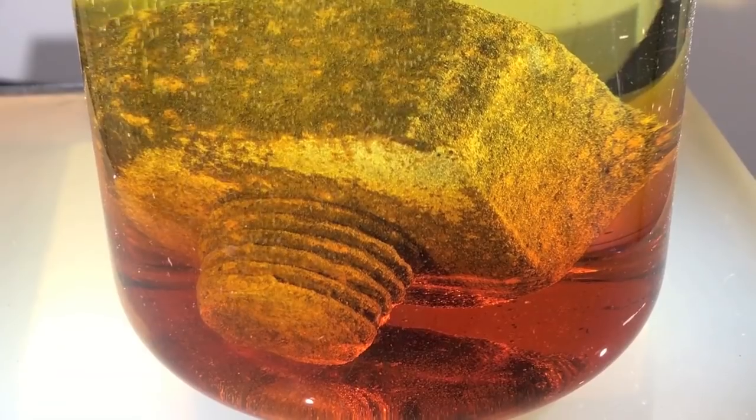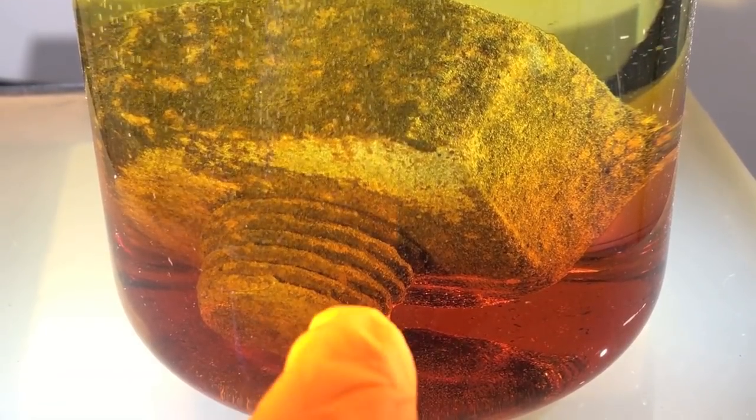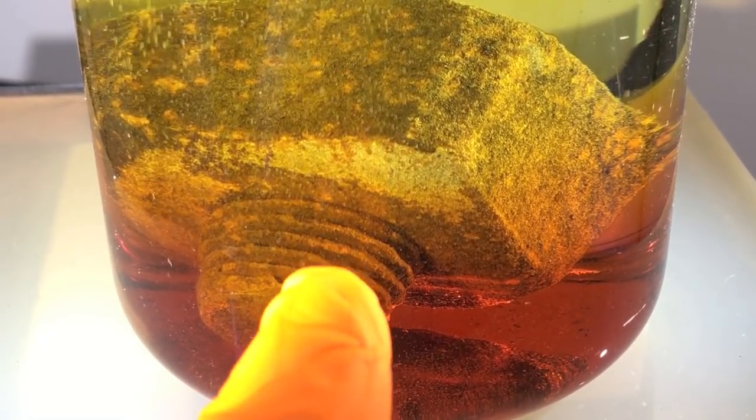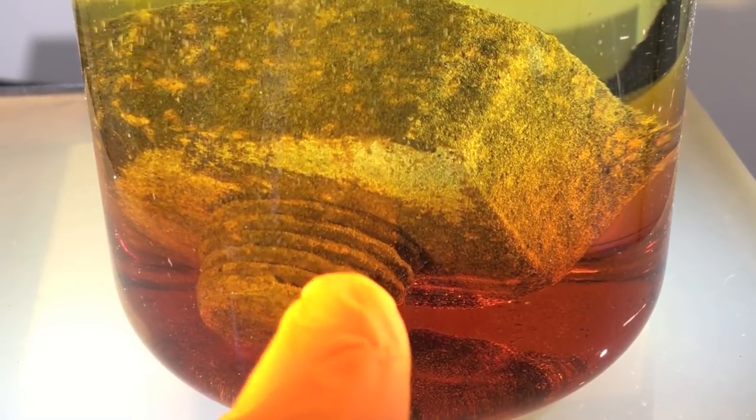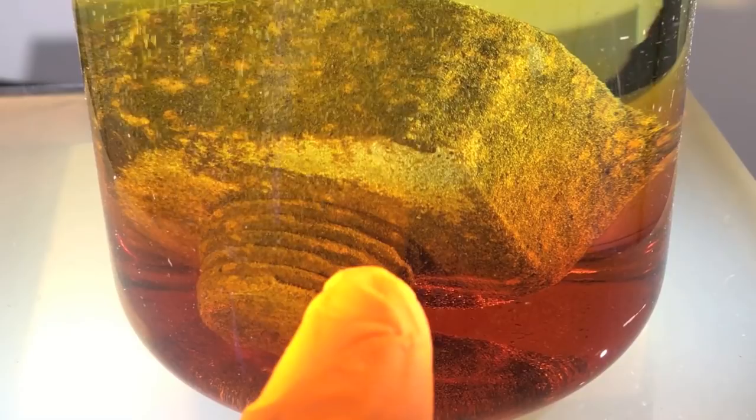For example, you can see over there, where we have the pure iron already starting to display, that a lot of bubbles form.